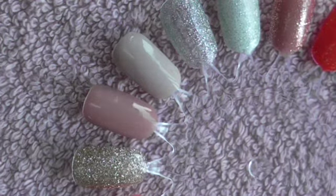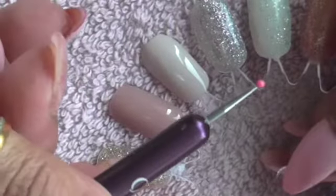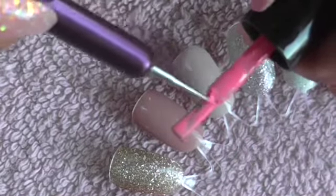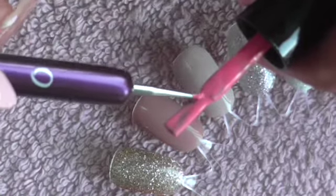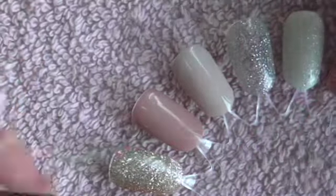In today's video I'm going to show you how to do some summer nail designs for 2021, which are very popular at the moment, and this is by using a dotty tool. All you do is take your brush out, dip it with some polish, take it back out, and use the dotter to pick up some polish on the end.